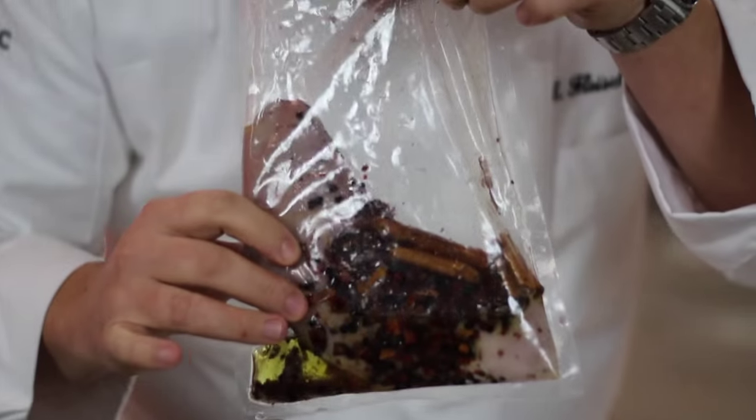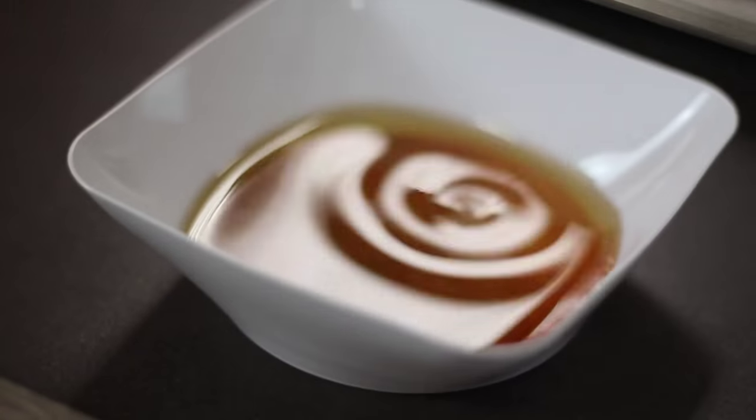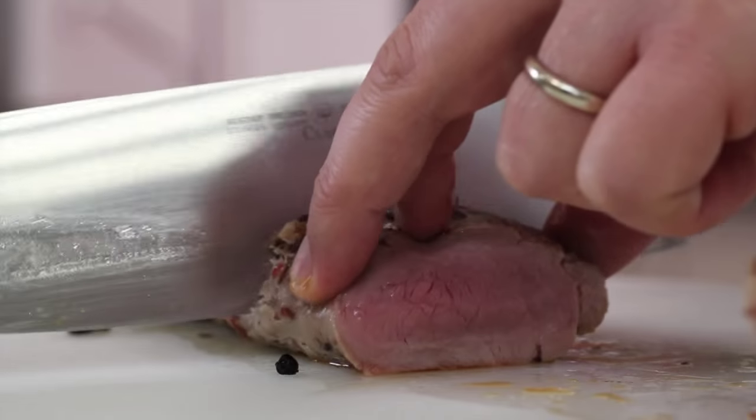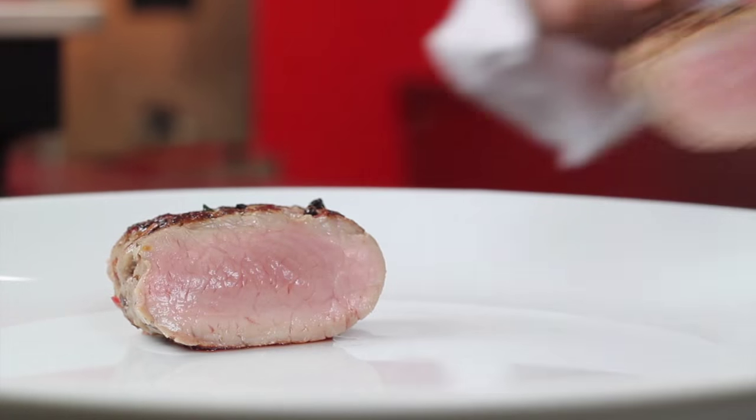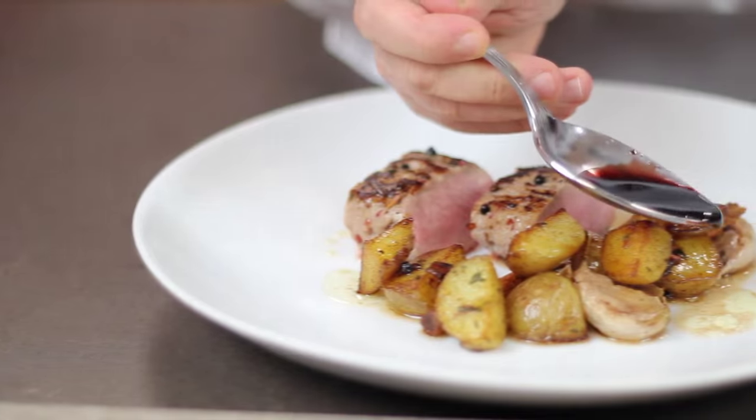Once you have the ideal temperatures to cook or aromatize, you will obtain a better flavor, better color, better cooking results, better texture, and a better aromatization.